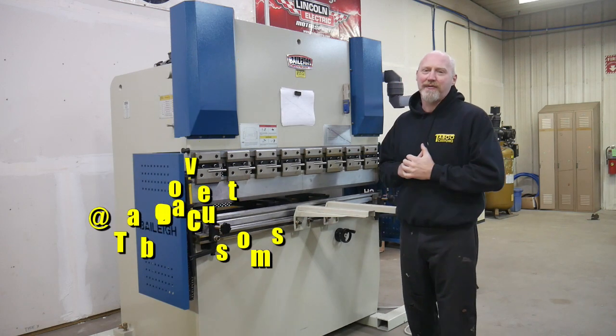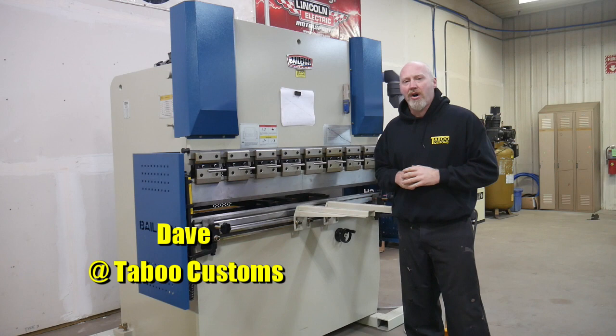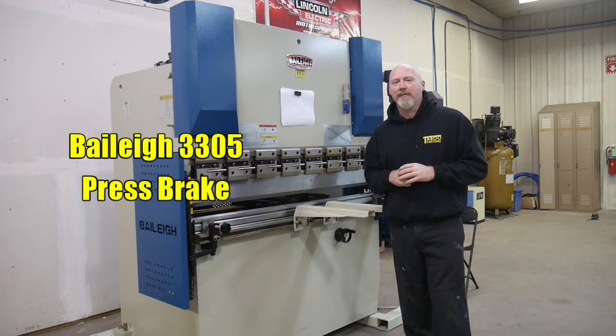This is Dave from Taboo Customs. In this video we are going to review and discuss our newly purchased Bailey BP3305 press brake.